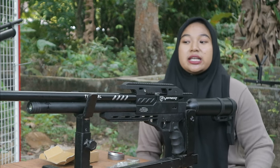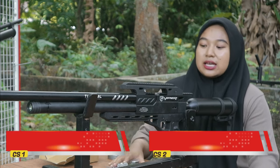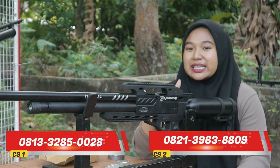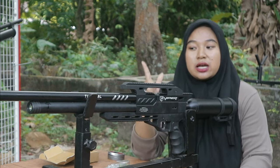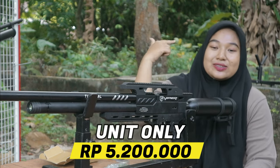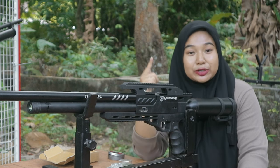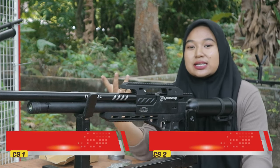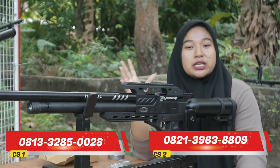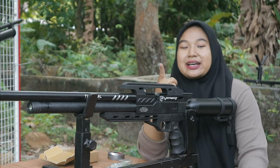Jadi cukup lumayan irit. Untuk kalian yang bertanya-tanya apakah double tabung itu seirit itu, jawabannya seirit itu. Apabila ada pertanyaan terkait senapan PCP double tabung Black Army Vipper ini, bisa langsung ditanyakan ke CS kami yang ada di bawah sini, untuk info pemesanannya juga. Harganya cuma 5,2 juta rupiah, sudah bisa langsung bawa pulang unit senapan sekeren dan semewah ini. Apabila ingin berkunjung ke gudang kami, bisa datang ke alamat kami di Pare Kediri, Jawa Timur. Atau bisa kirim lewat ekspedisi, pakingannya dijamin aman dan safety sampai tujuan.